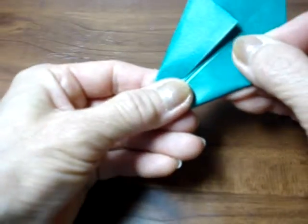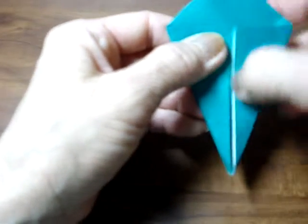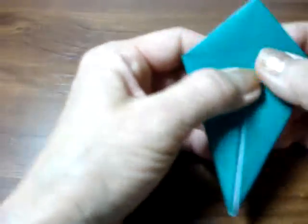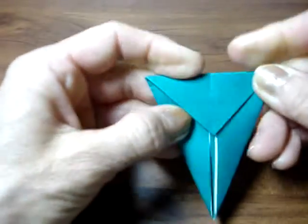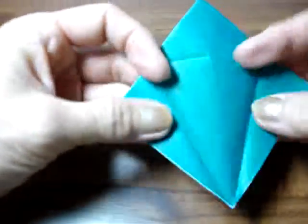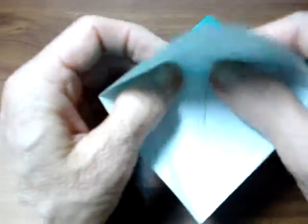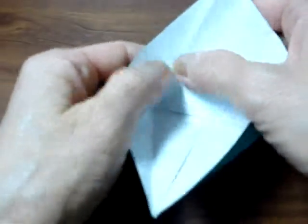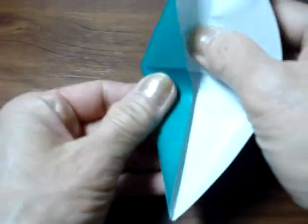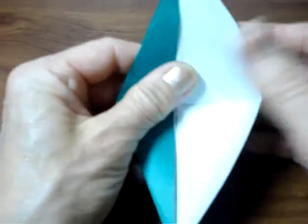This edge goes towards to the center line. This is the closed part — do the same thing, and you must see the center line, leave a little bit of space. Okay, this is the closed part, just fold like this and make a crease, then open up both parts we just folded. The top layer goes up along this line.